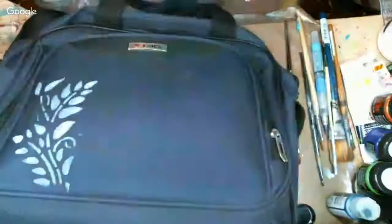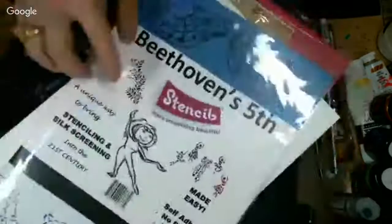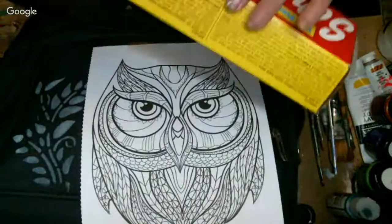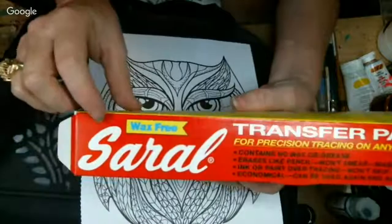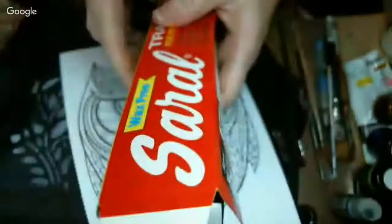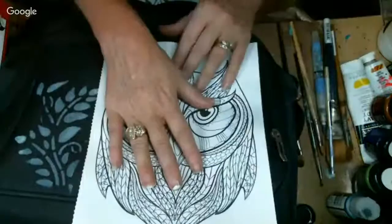I use a stencil and did some freehand, but I want to show you other ways too. The stencil I'm using is from a company called Stensibit — they have self-adhesive stencils, which makes it easy. Another option is coloring book images, like this really cool owl, using Sarils Wax Free Transfer Paper. For a dark suitcase like mine, you want the white version. You lay the transfer paper on your suitcase, put your image over top, trace around it, and it transfers — I tested it and it works.